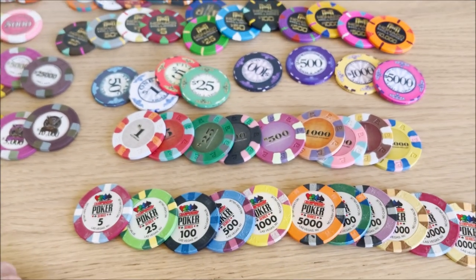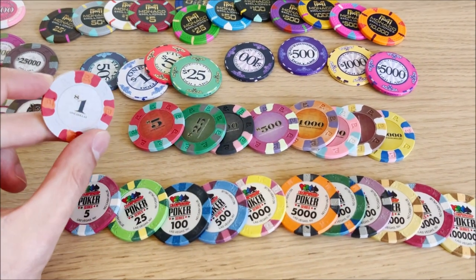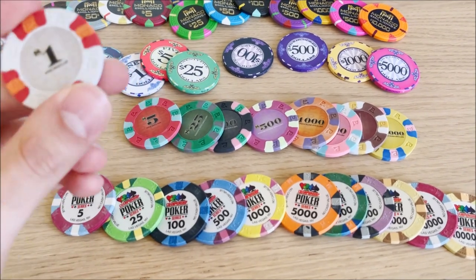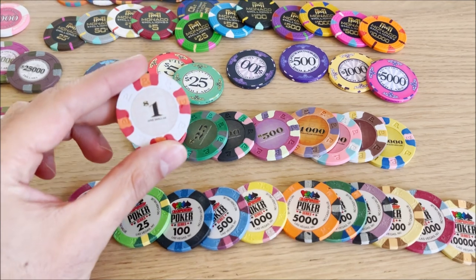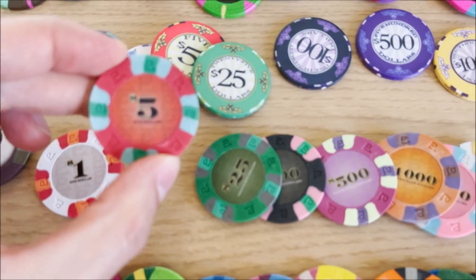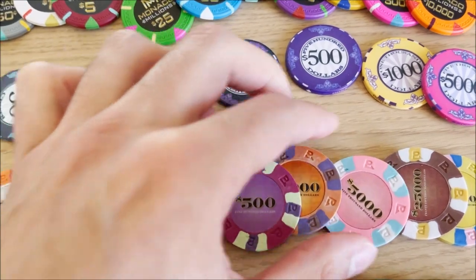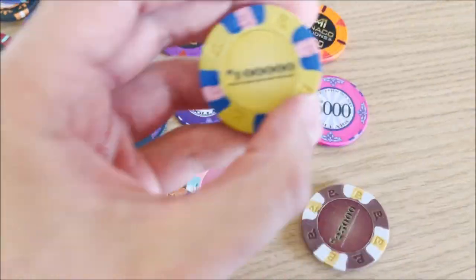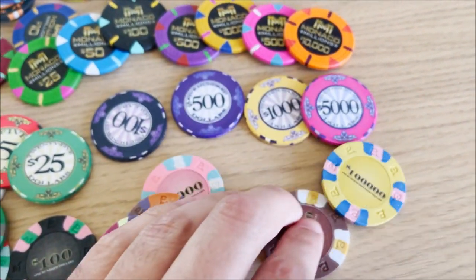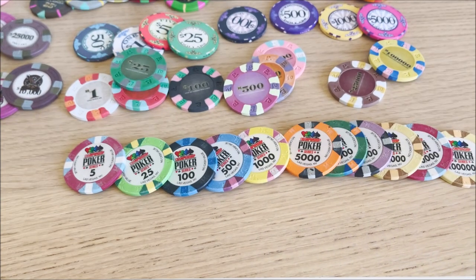These are the ones people seem to really like playing with, maybe because they're light — but not me. I don't like these chips at all, they're way too light, like eight or nine grams. These are the Next Gen Pro Classic chips. I'll quickly show them: twenty-five, one hundred, five hundred, five, a thousand, and then a million dollar chip. I don't like these and they're expensive.